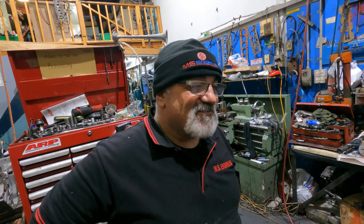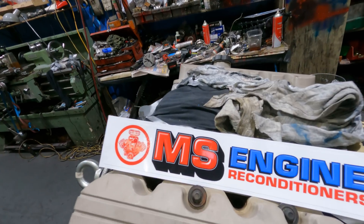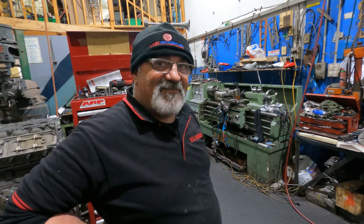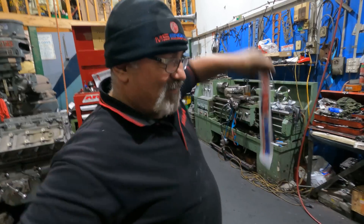How are you? Good. What do you reckon about the stickers? They look pretty good. New stickers — good for toolboxes, back of your car, put it on the engine if you want. You want one? Yeah, I'll take one home. I'll put it up here for you.